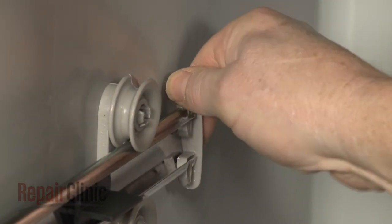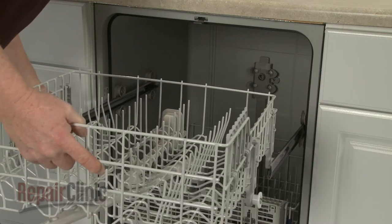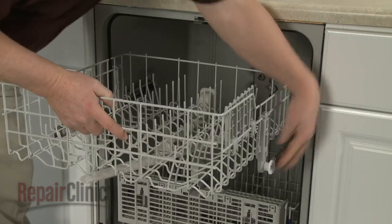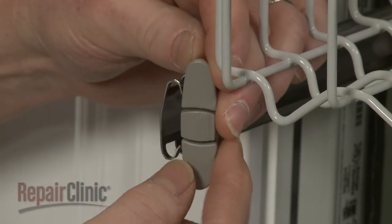Install the new stop clip by inserting it into the support rail from the top and press down to snap the clip into place. Align the upper dish rack rollers on the support rails and slide the dish rack back. Reposition the front stop clips and snap them into place.